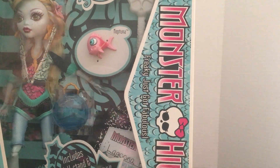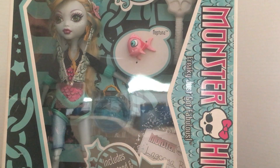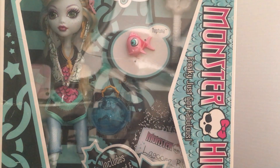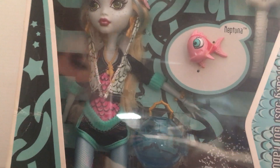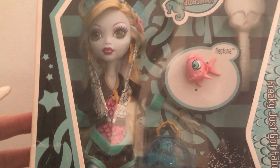So that's Lagoona Blue. Tons of people have collected the Monster High — they were very popular dolls to collect. If you guys like this video, please like and subscribe to my channel. Thank you so much for watching and I will see you in my next video.